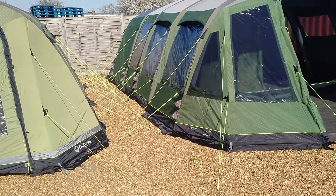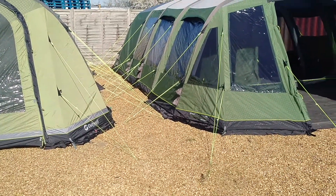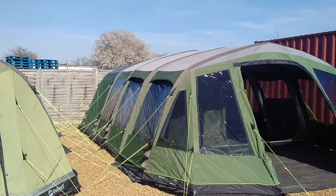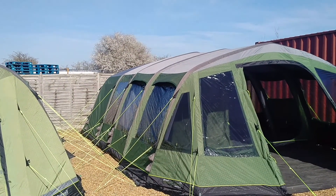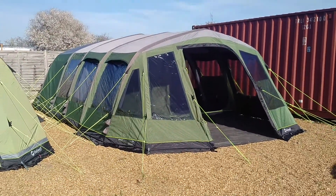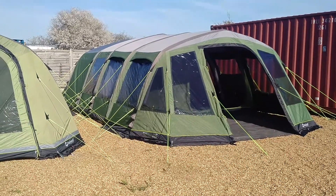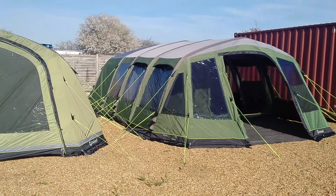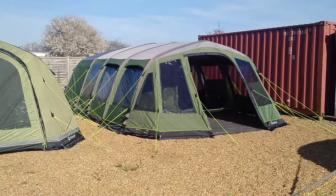As you can see, there are lots of really bright guy ropes — we've probably got them a little bit too close to the tent, but we have to pitch it on display here. Nice big vents above the windows, and those windows are a smoky tinted colour. When you're inside the tent you can see out very clearly, but from a little distance away walking past, it's a bit harder to see inside.